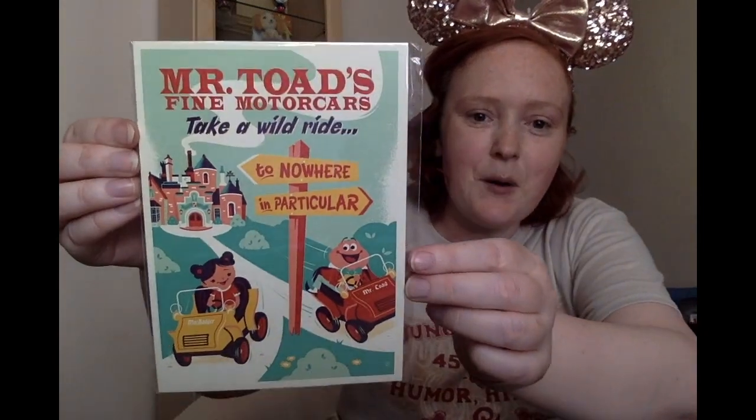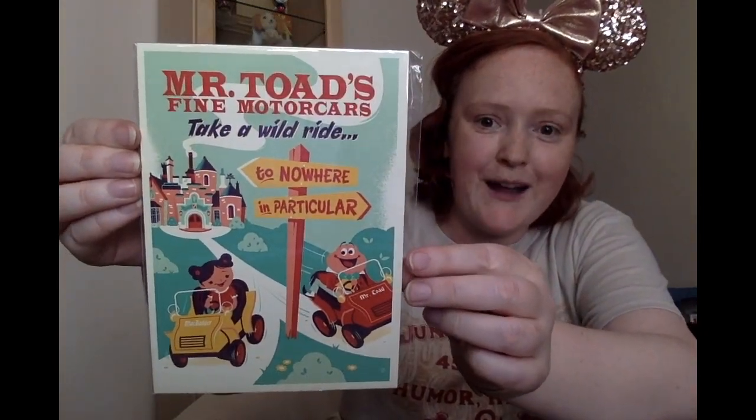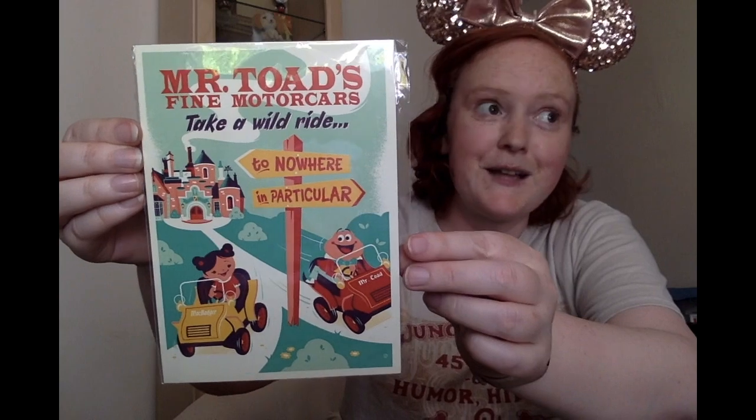And then the next thing that I pulled out is the postcard for Mr. Toad's Wild Ride, which is one of the attractions that we still have here in Disneyland.